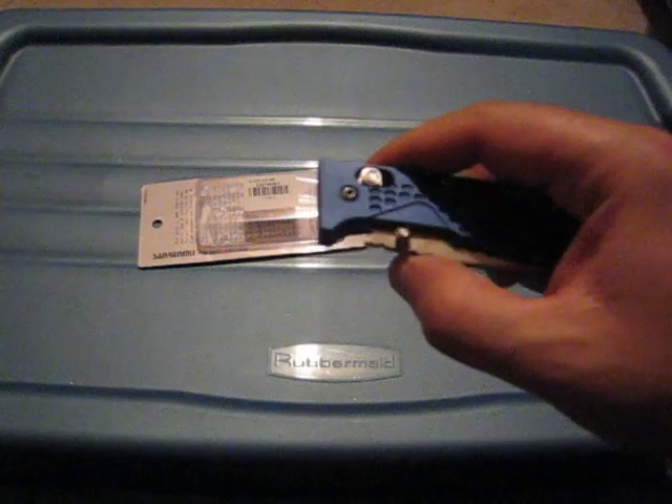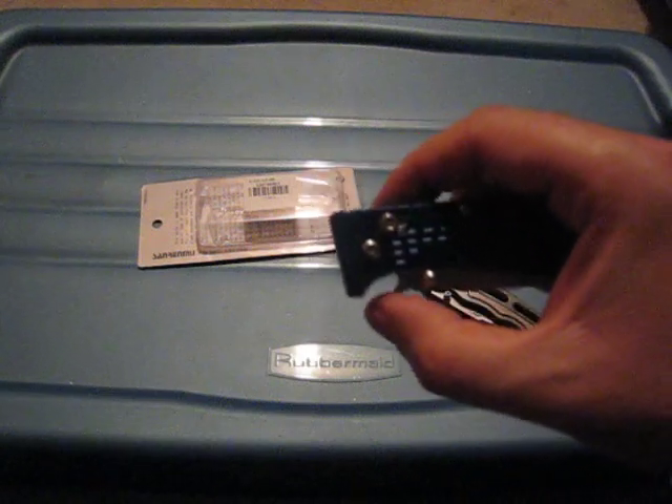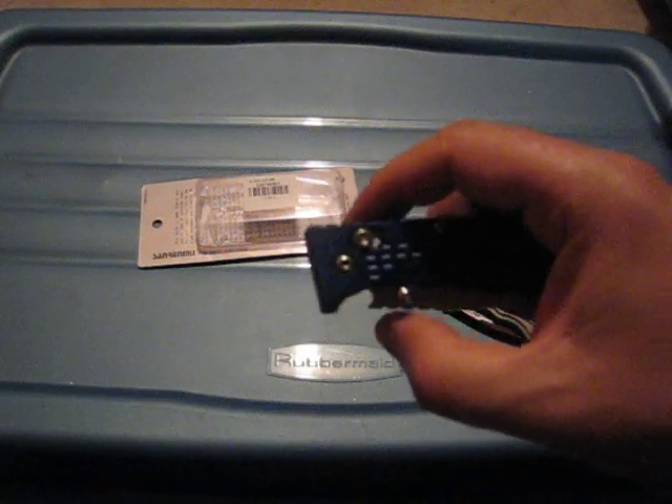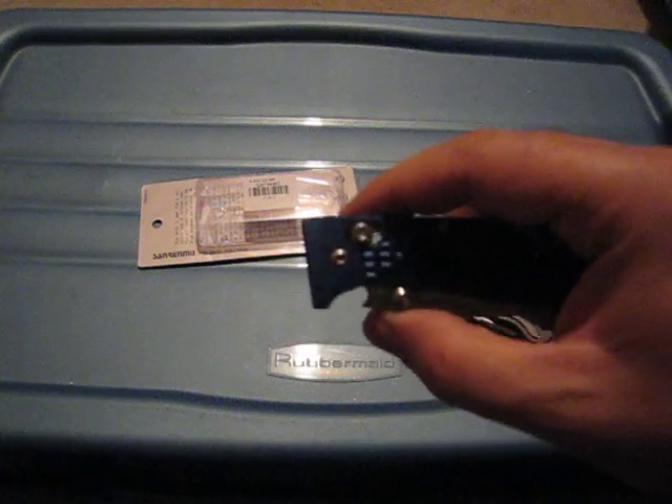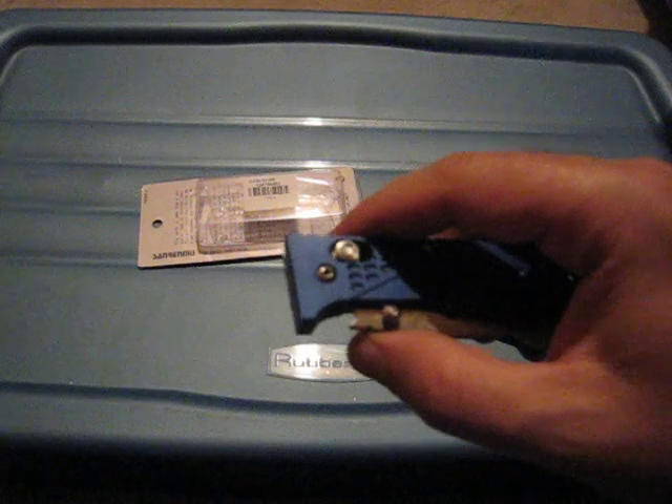Another small bonus is the bottle opener. I actually gave it a try about 10 minutes ago to open a beer, and well, it's not perfect but it does the job if need be.